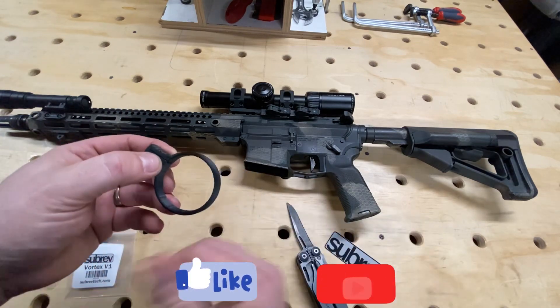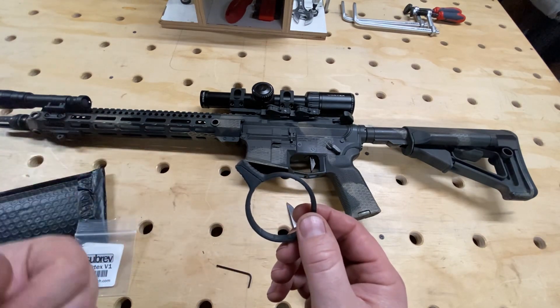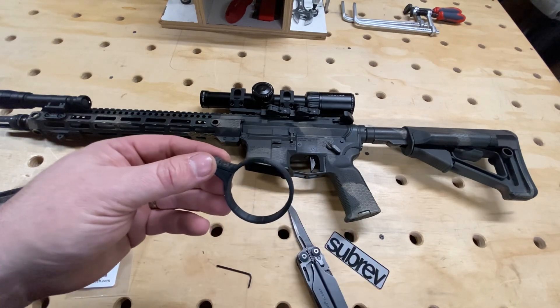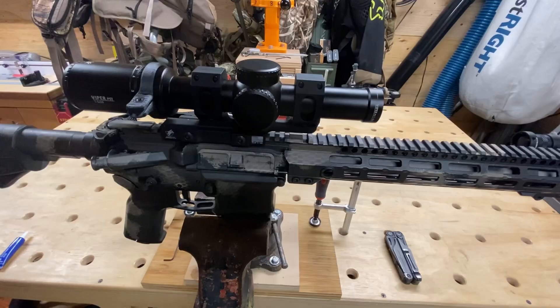I'm going to get the stand set up and then I'll be back and we'll just get this installed on the rifle, so stay tuned.